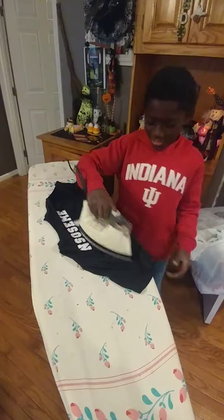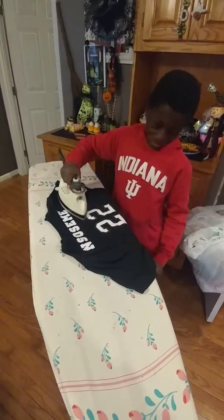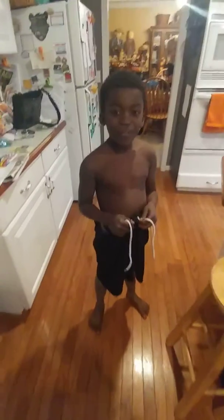Then, iron your jersey. Don't forget to tie your pants tight in the game until this doesn't happen.